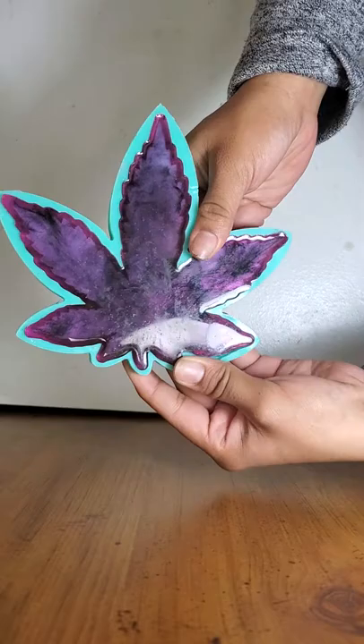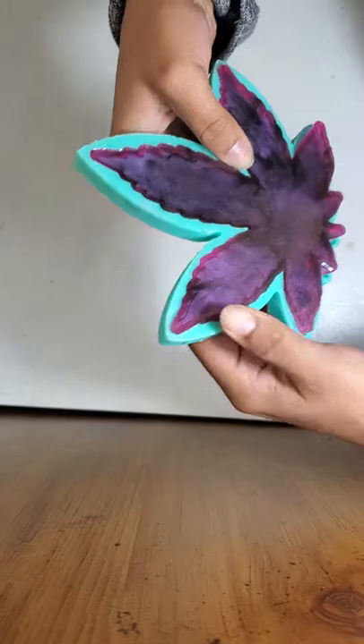What's up my fellow crafters, resinarlist back at you with another YouTube short. Today I'll be demolding this marijuana leaf tray. Let's see how it came out.